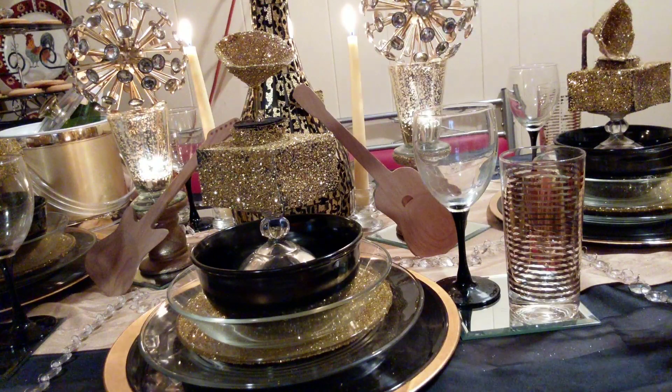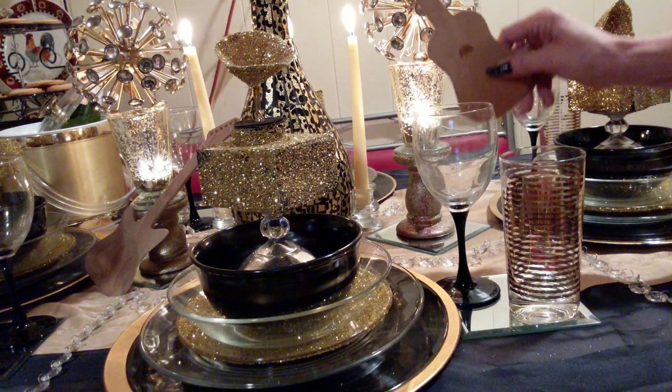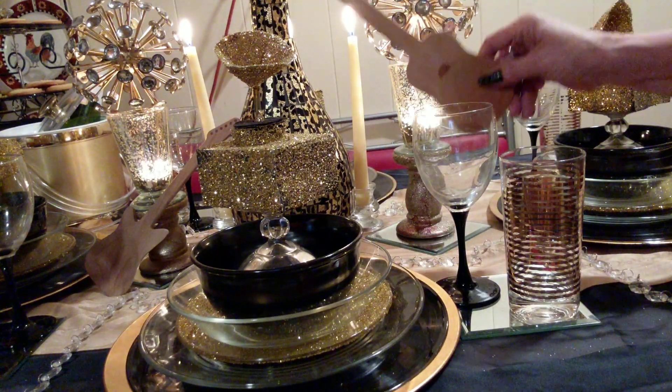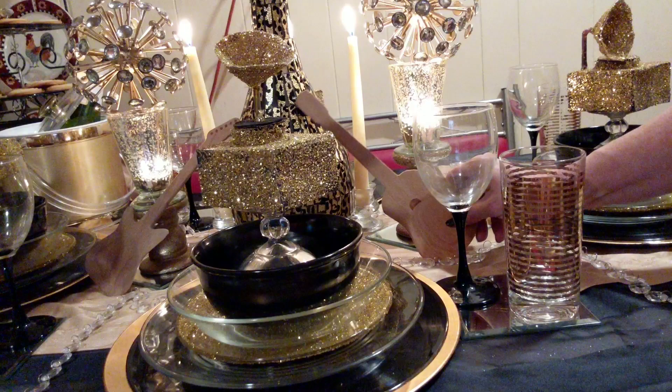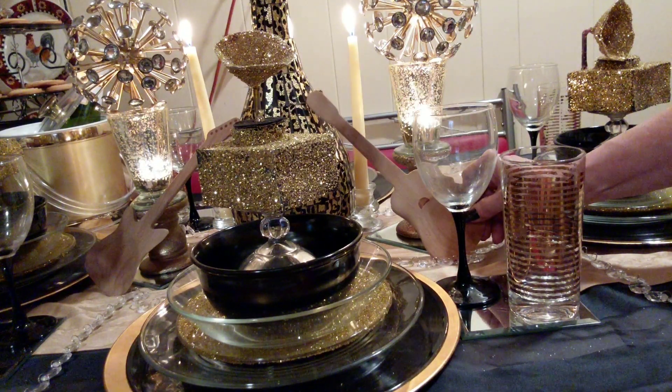But this is what my table looks like. Almost everything I got came either from the Goodwill, Thrift Store, or from the Dollar Tree. Today, if y'all are watching my video, I did pick up these little wooden guitars. I have two of those.